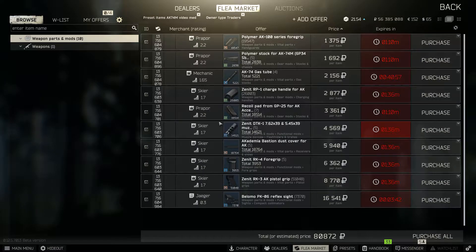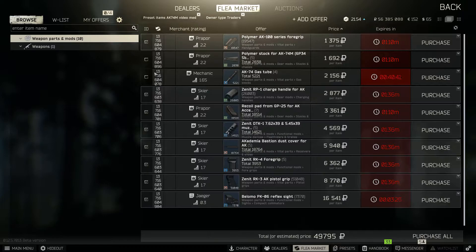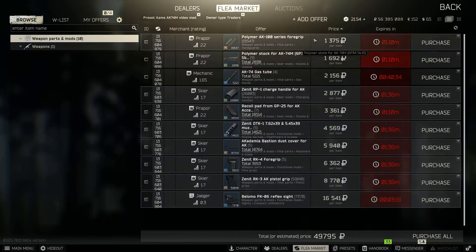Now the cost breakdown for the second AK. This one is a bit pricier, around 50K for the parts. Uncheck the gas tube and polymer stock, and also uncheck the AK-74M for the same reason as before — just buy the full AK-74 from the flea market for way cheaper.